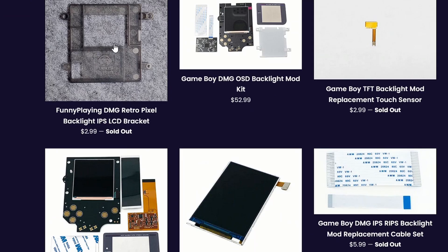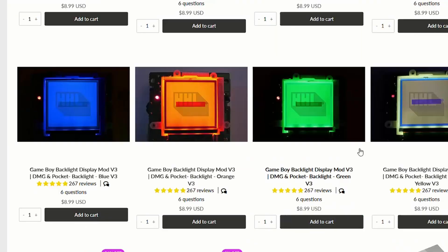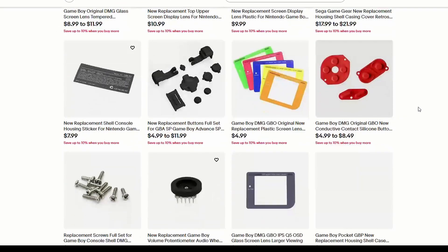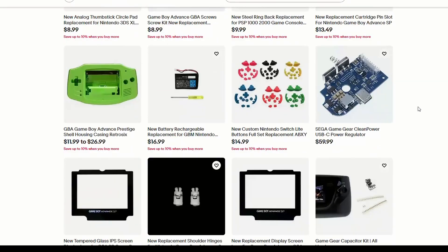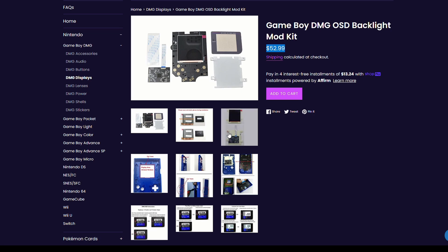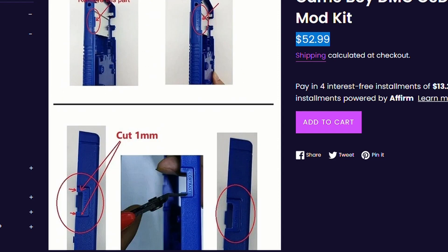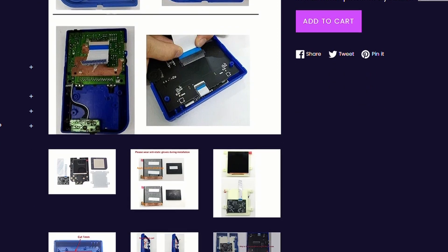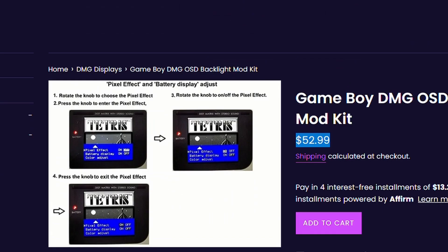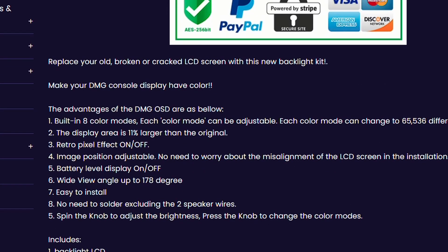This kit also requires you to solder your speaker if you want sound. For Funny Playing kits you'll need an LCD bracket, which is sold separately and is actually sold out on their website, but you can get it at handheldlegends.com for about four bucks. Another option is the OSD backlight mod kit at about $52.99 — it includes that screen bracket. You also have to cut your shell and cut into the contrast dial, as it has its own scroll wheel. The difference is the software: when you press the scroll wheel, you get a little menu to change brightness, pixel effect, and colors.